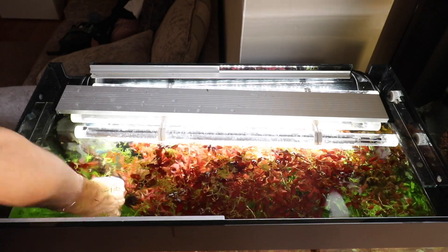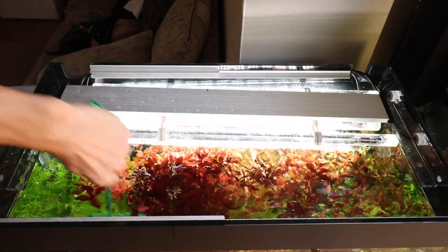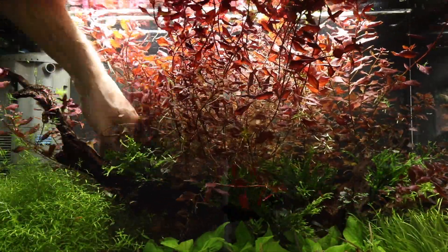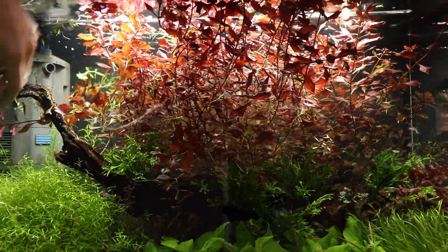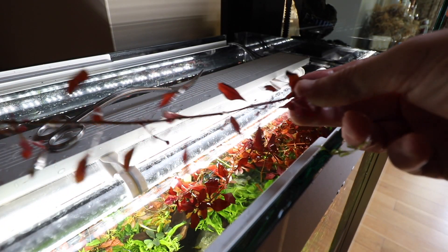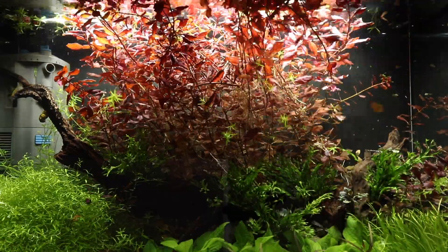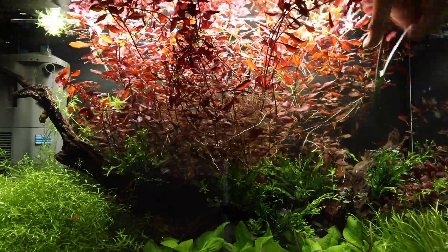Remember to never allow aquatic plants into any natural waterways, otherwise they could become invasive. Now it's time to move onto the Ludwigia. We are going to trim this using a different technique, by deliberately cutting off far down on some stems, and not so much on the others. The longer stems that have been cut will be replanted later, to help maintain some shape and plant biomass in the aquarium. This process takes longer than simply trimming back, but the results are a lot more attractive.